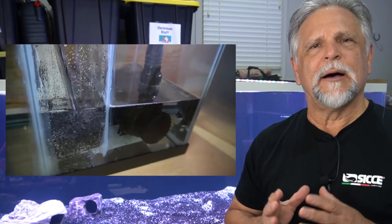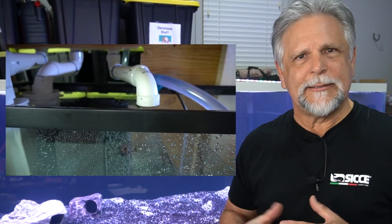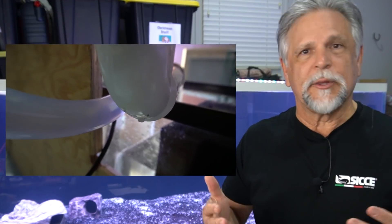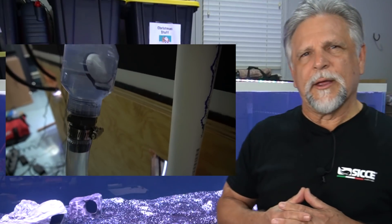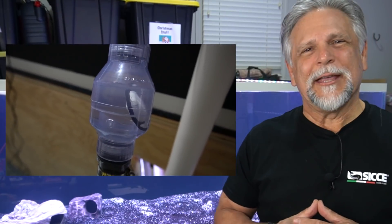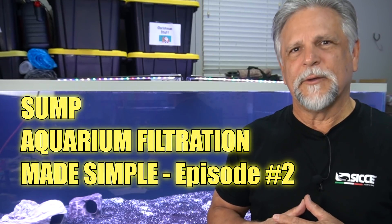I thought I'd go ahead and go over with you just some of the basics of a sump, because the truth is, when you understand it, it's actually very simple, and yet some people find a sump somewhat intimidating and back off from even wanting to consider one, even with very large tanks. A sump is a very simple system, and as part of my Fish Keeping Made Simple series, this is episode number two: Sump Filtration.